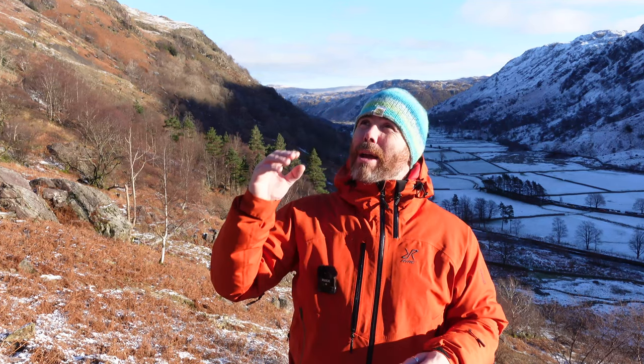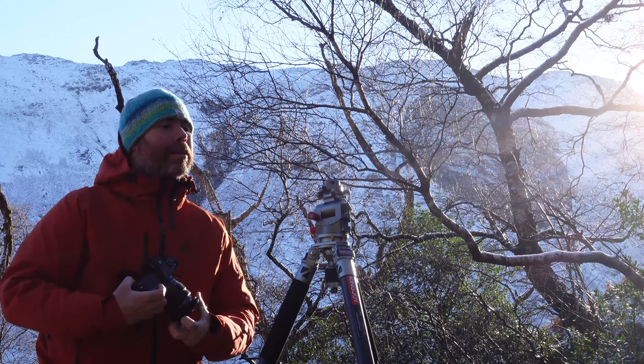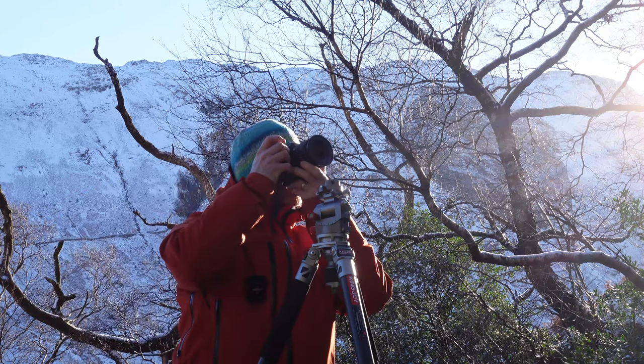I'm going to have a walk around now and see what we can find. Take a few shots where this waterfall is and then maybe head further up into the hills and see what we can find for later on. I'll have a bit of a walk around, see what I can find, and then I'll get you to the back of the camera and walk through what I'm seeing.